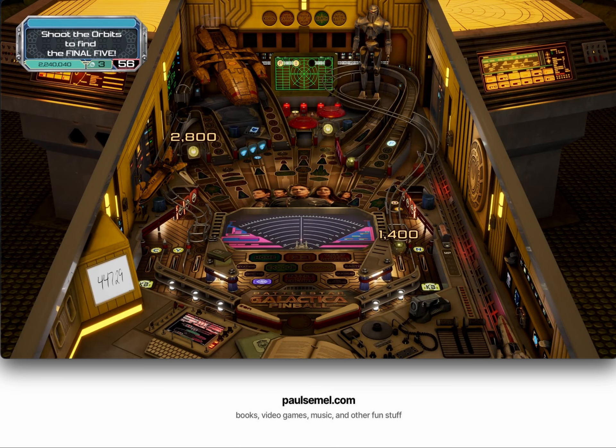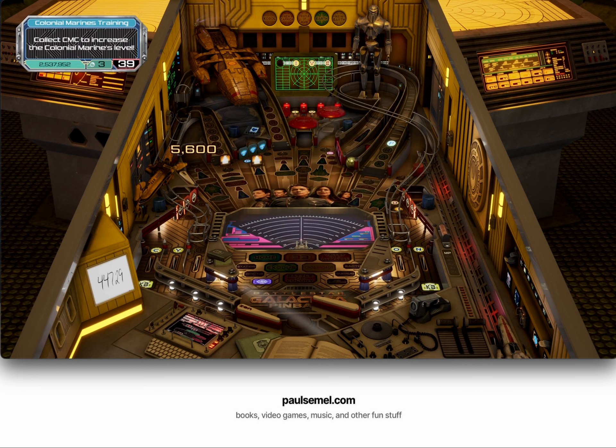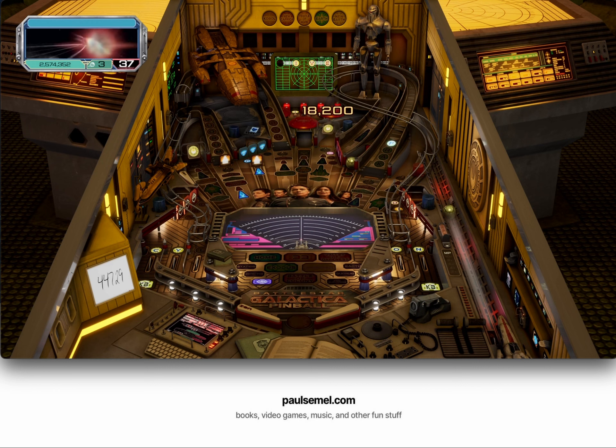Like other tables for Pinball FX that are based on TV shows or movies or other video games, the ones in Universal Pinball TV Classics Pack have a mix of realistic physics and unrealistic mechanics that make them as much fun for pinball fans as they are for people into the shows themselves. Though, like with the shows, some of these tables are better than others. To read my full review, please visit PaulSemmel.com.